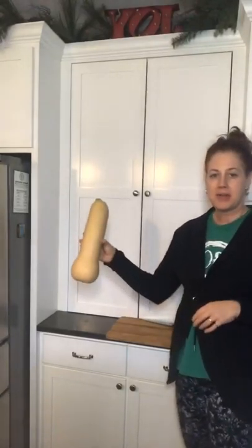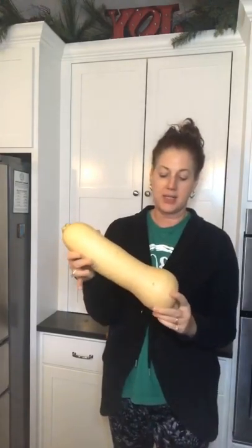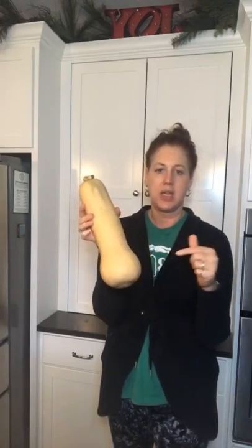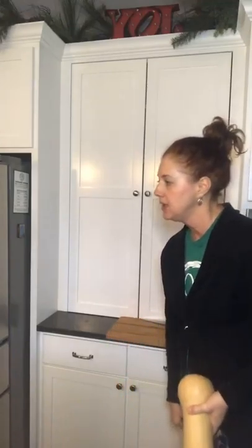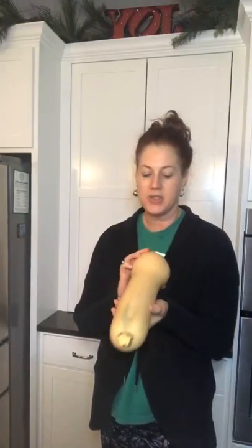Here is our butternut squash — I'm going to tip this down just a smidge so you can see it better. They come in all different kinds of shapes and sizes, but they almost always have this bell at the bottom. This is actually where the seeds are in this kind of squash. I love to peel it first.